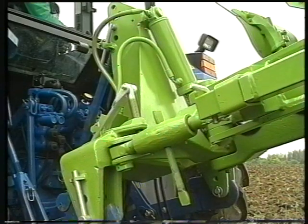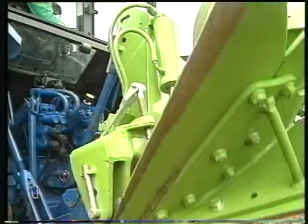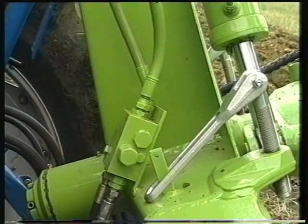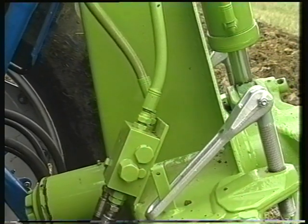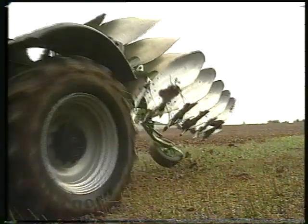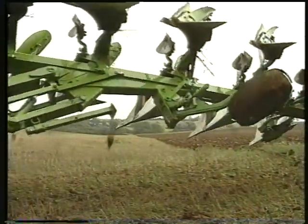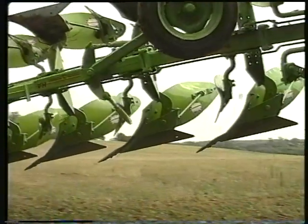All of these advanced features are supported by Dowdswell's renowned and robust headstock, which incorporates an auto changeover valve for an effortless reversing action. This, combined with a simple and proven beam construction that provides long life and low maintenance, illustrates Dowdswell's continuing commitment to client satisfaction and high quality British engineering.